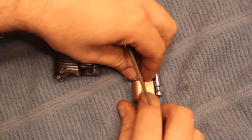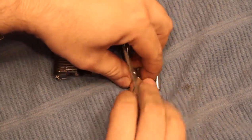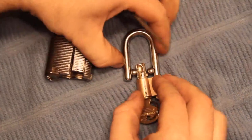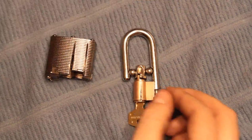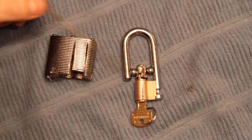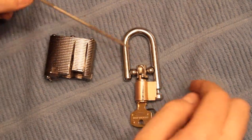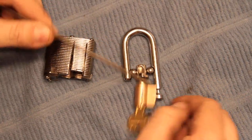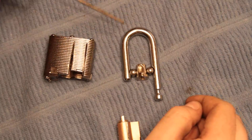Back to the point. We found this extra little part in here, so let's talk about it. This part is the bit responsible for holding the shackle in. It keeps the ball bearings in place, and the ball bearings keep the shackle in place. If this thing fails, it doesn't matter how good the cylinder is.